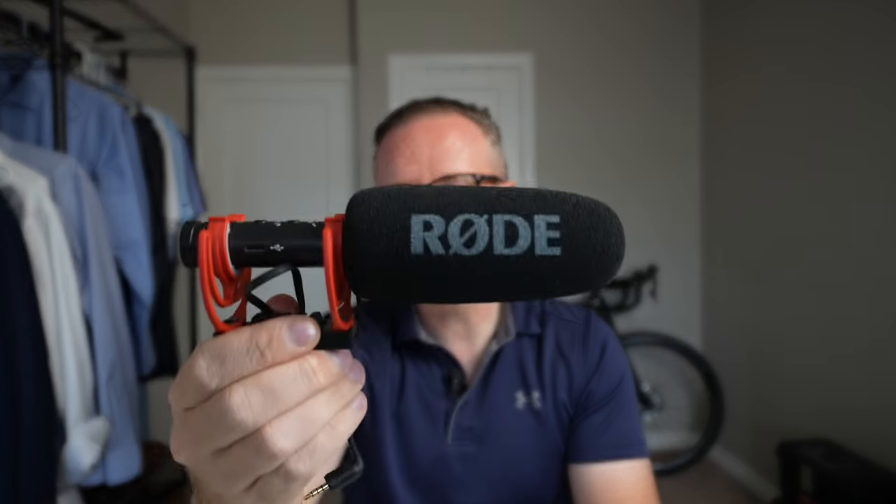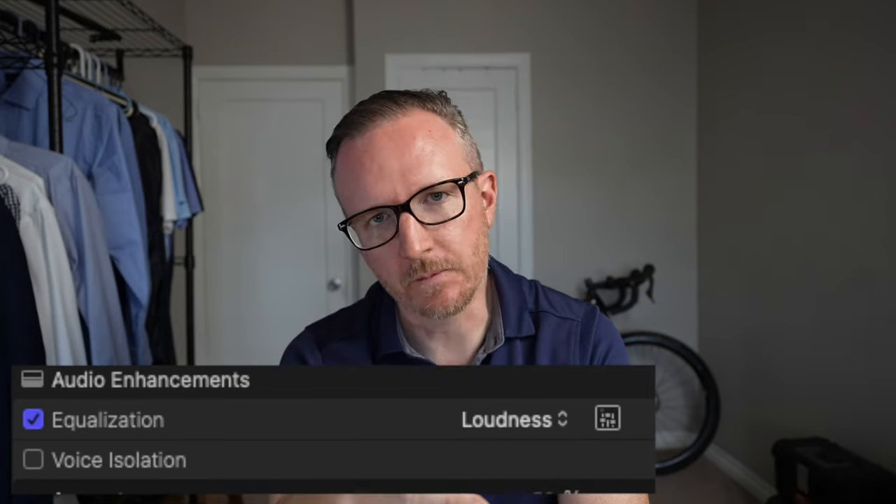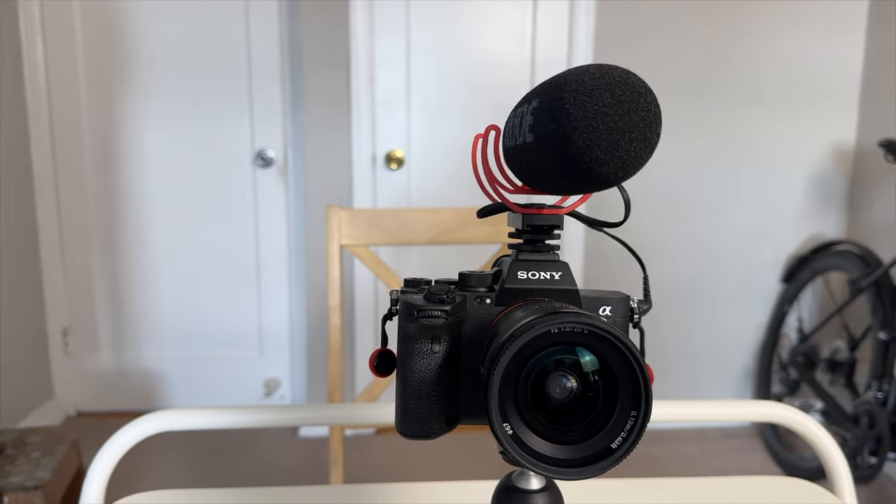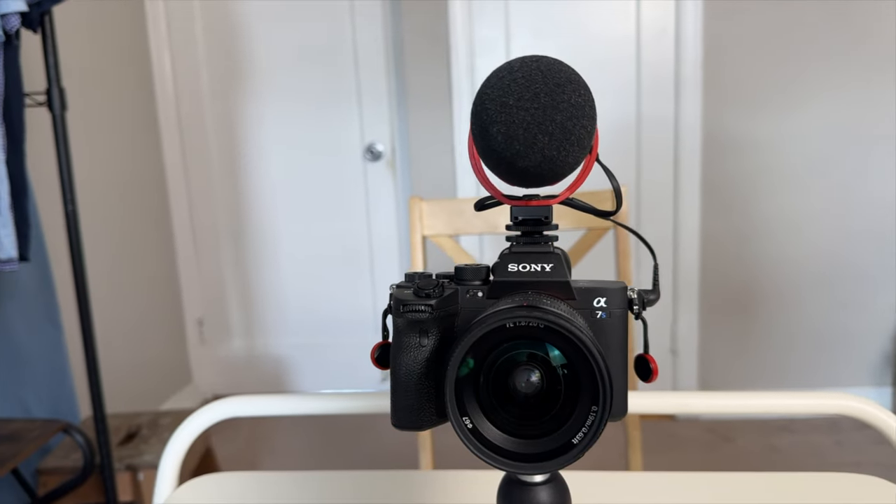Up next, the Rode VideoMic NTG. This mic is absolutely awesome. I got it about a month ago and I've been using it a lot. This microphone without a doubt sounds the best out of any microphones on the list today. It doesn't pick up as much echo as the ECM microphones do, even in an untreated room. It sounds nice and deep, with good bass — nice and full.